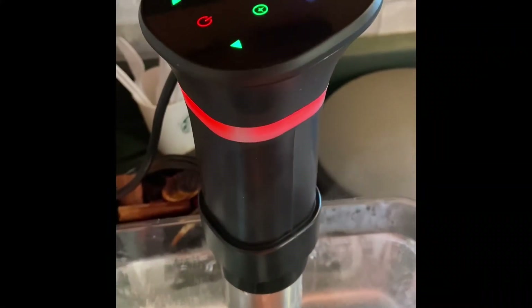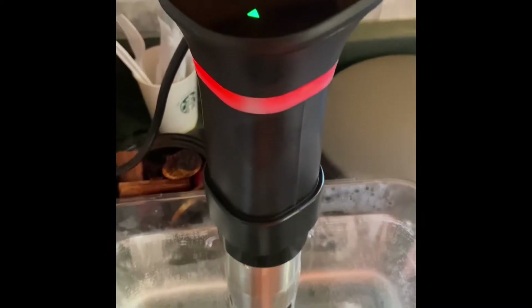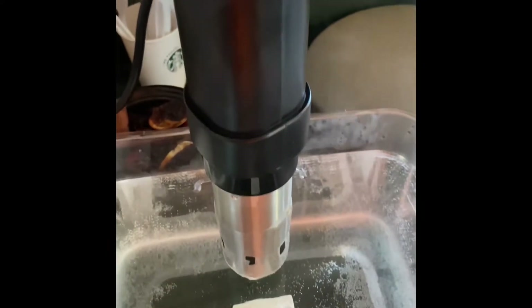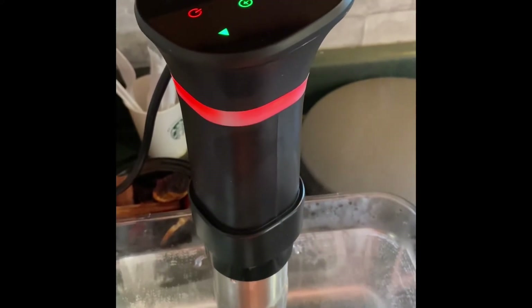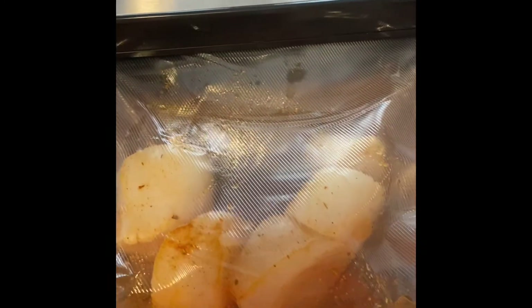We're doing some sous vide cooking today. We're gonna get this tap water down to about 122 degrees for the scallops. Then we'll get started. We got the scallops seasoned up.